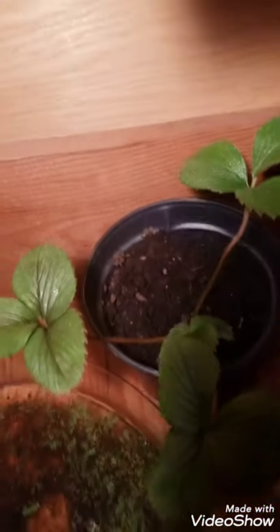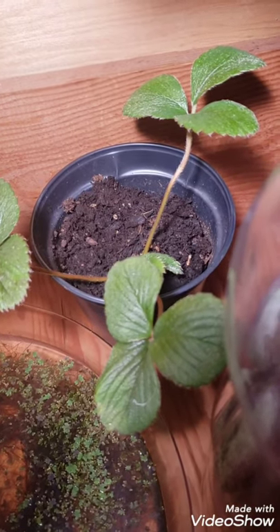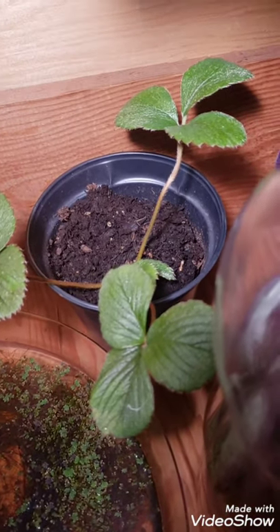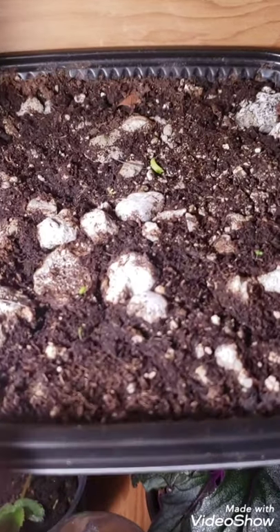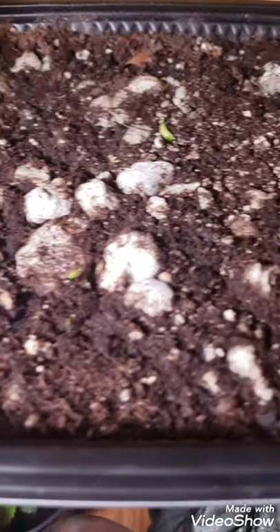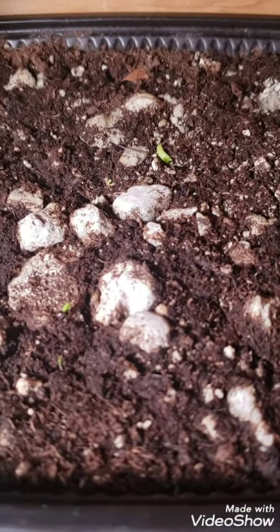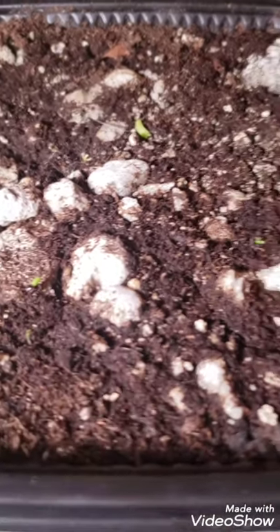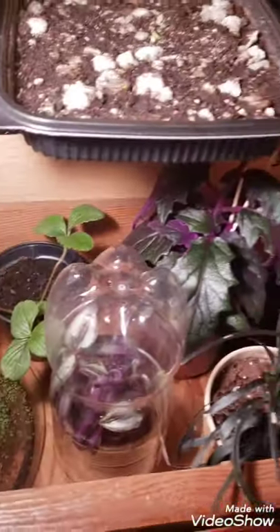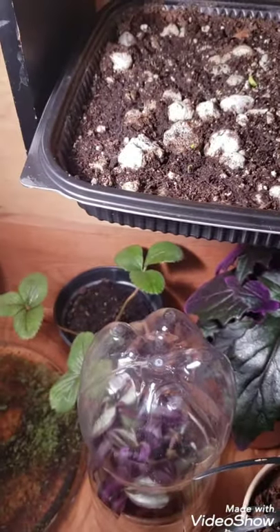That is going to be my white strawberries — white strawberries are supposed to taste like pineapple, so I'm excited to see that happen. There's my white strawberries and there's my succulents. I started these from seeds, so you can see there are a couple of little ones coming in and popping out. This is a sand-rock potting soil mixture, and those are my plants right there — that's all the space I have right now.